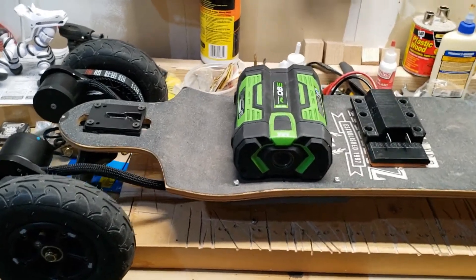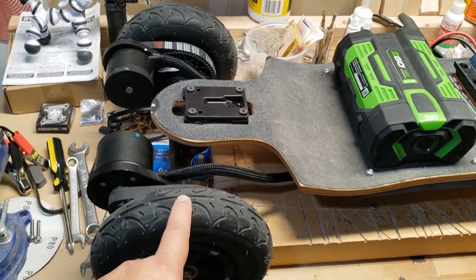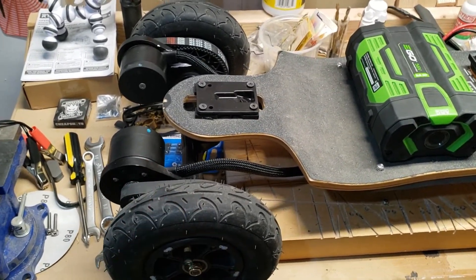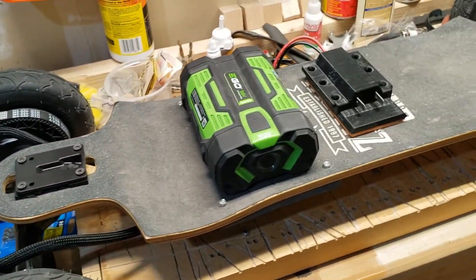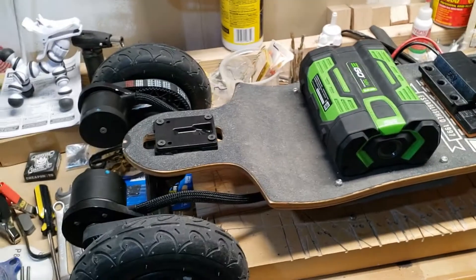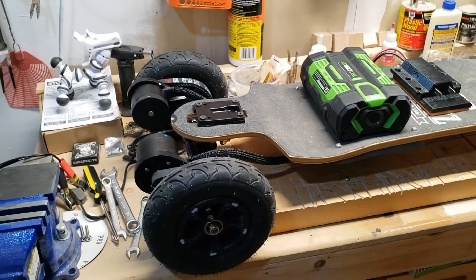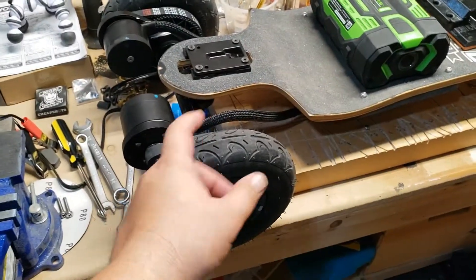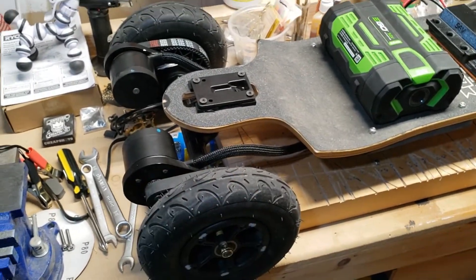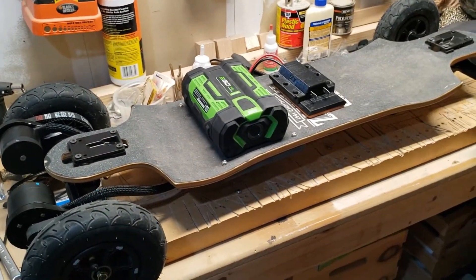It went through the tool to test the motors — it recognized the voltage, the battery, everything. I was crazy impressed. One of the tires was running backwards, so I used the option to toggle it to reverse and I was done.